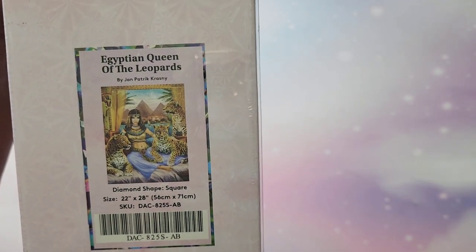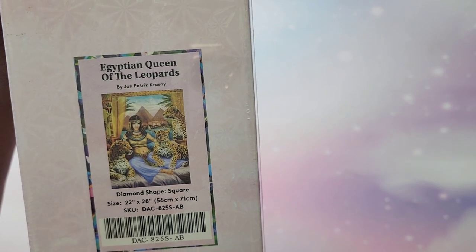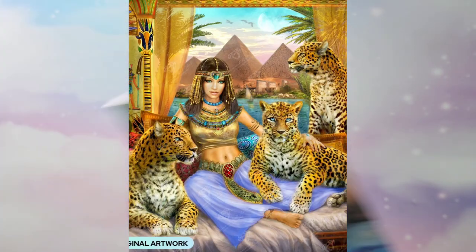The next one I have is the Egyptian Queen of the Leopards. This is a 56 by 71, and I believe it does have ABs in it as well. Gorgeous.